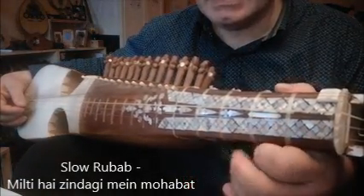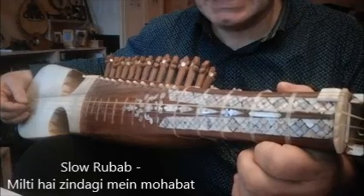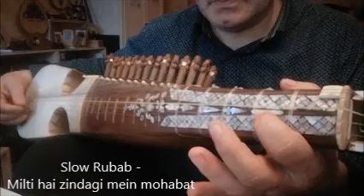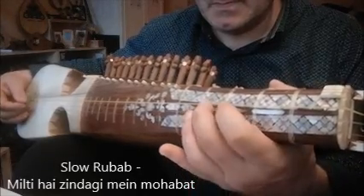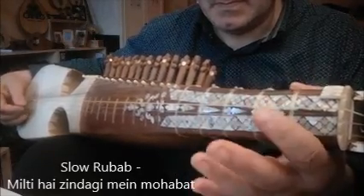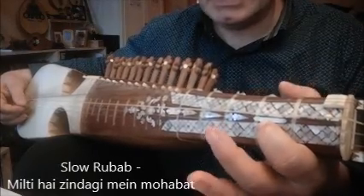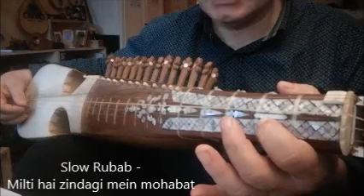Now again the first part of the sthayi. This line will also be played twice.